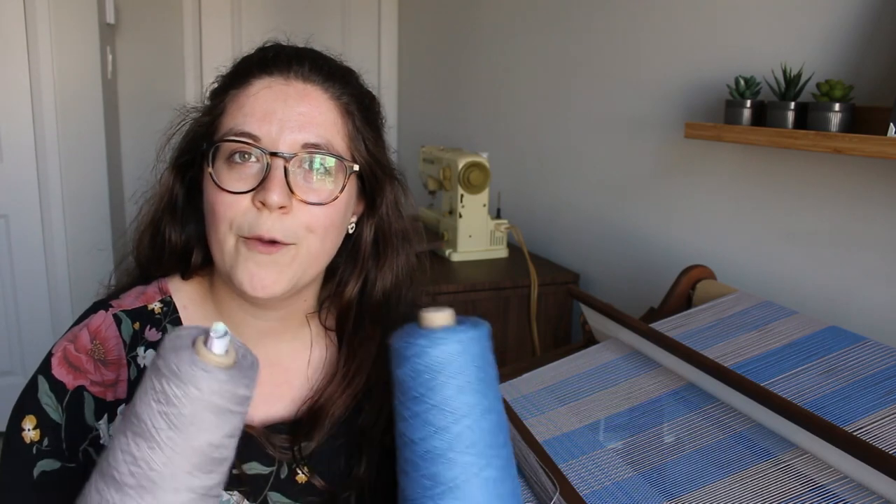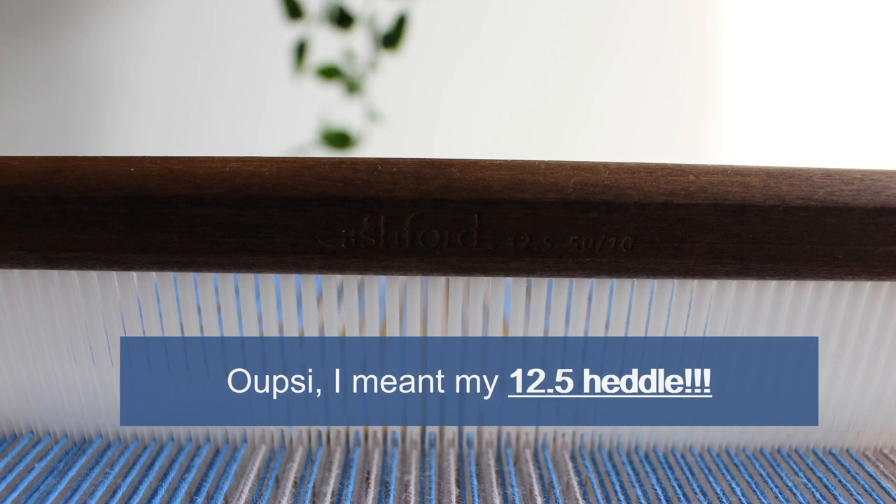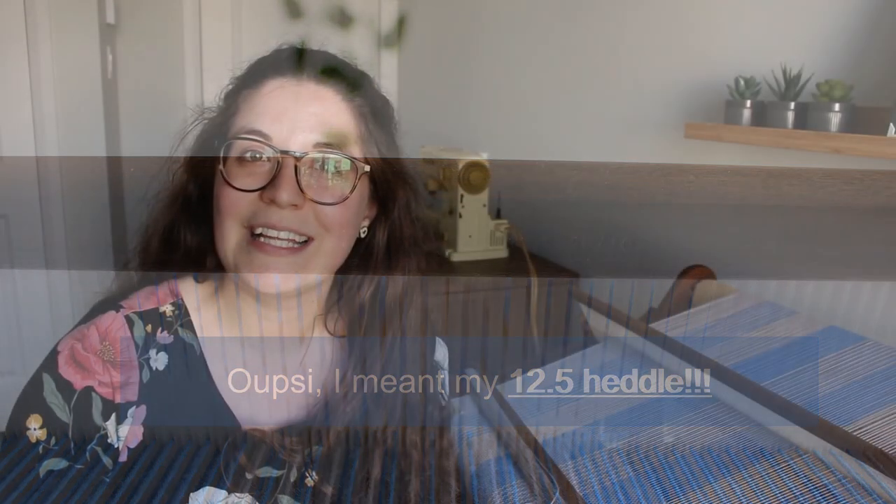I've already warped the project. Very quickly, I used my 7.5 heddle and singled my warp into the heddle, and now I am weaving and singling my yarn as I weave. I want to show you what I've made so far — I'll show you a bit how I'm doing the pattern for the first towel, and then explain in more detail how I'm doing the houndstooth on the towel.